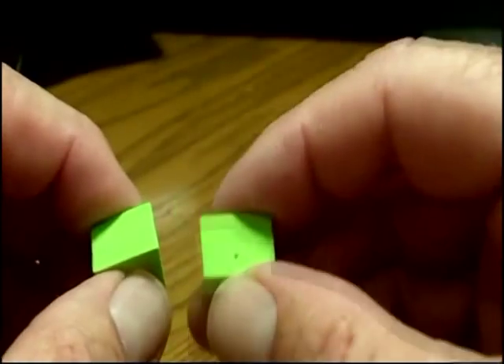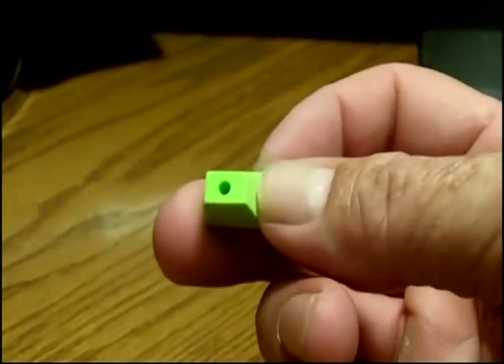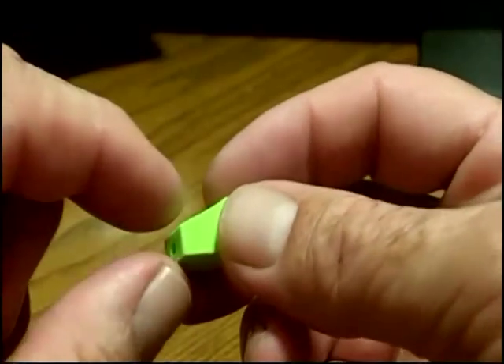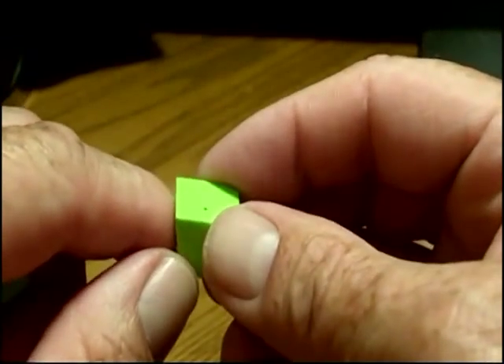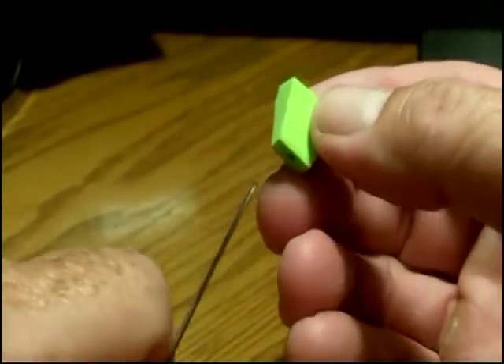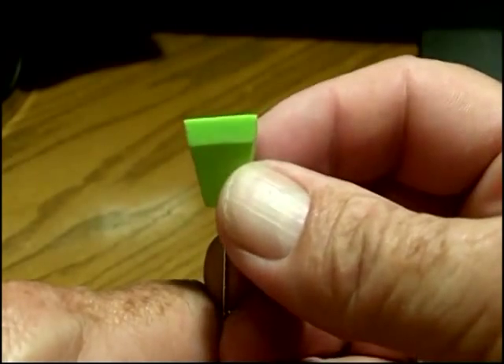We're getting a new supply of these blackhead poppers in here that some of you are familiar with. The ones that we've been selling come with a pre-punched hole. The reason that they have a hole in them is because they actually mount them on a spindle when they shape them, so they have to drill a hole through them to get the shape that they want.